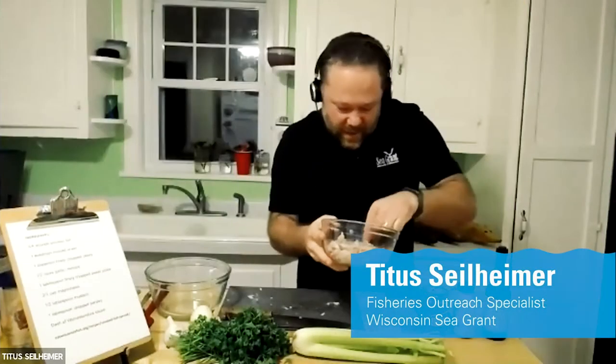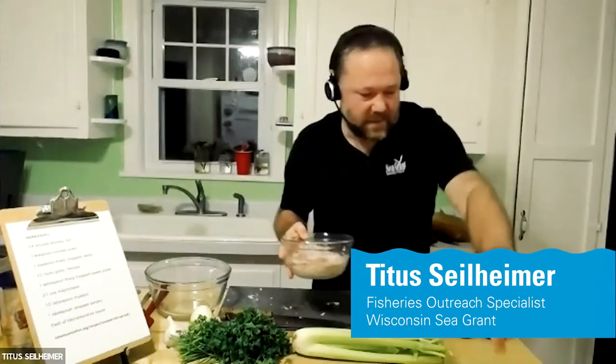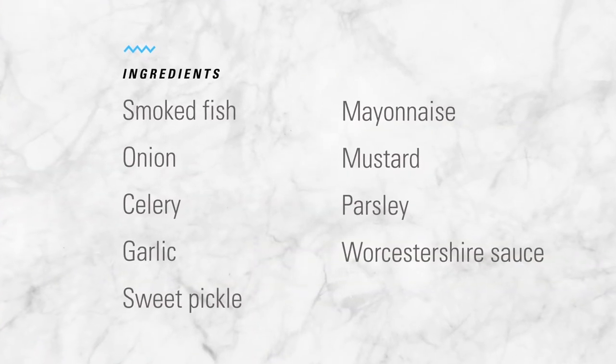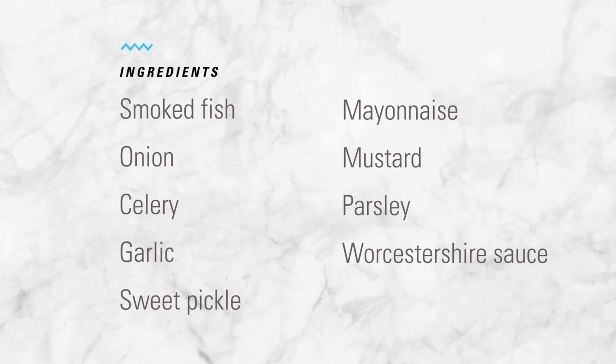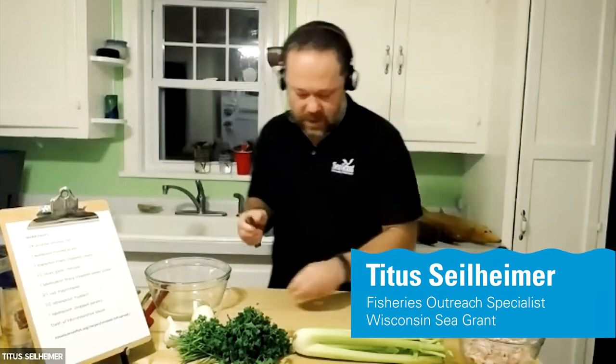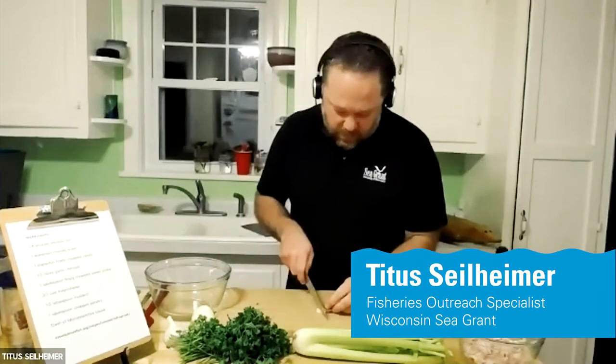We've got our nice bowl here of our smoked white fish — and yeah, that's looking very good. Fairly simple recipe that we're dealing with. We just have a few ingredients, and we're going to throw those into our bowl.